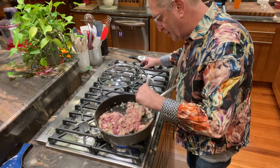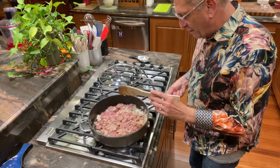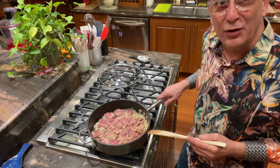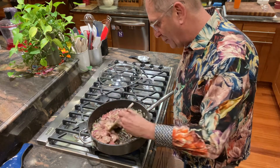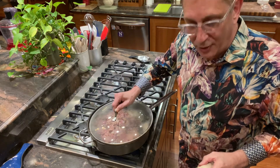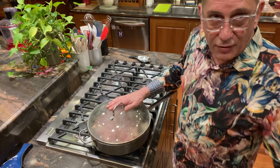Turn the heat up a little bit on these. Remember, I'm cooking a double recipe, so you won't need nearly a pan this large. I'm going to cover these now and let them simmer for about 10 minutes until the livers are almost done, and then we'll add the cognac.